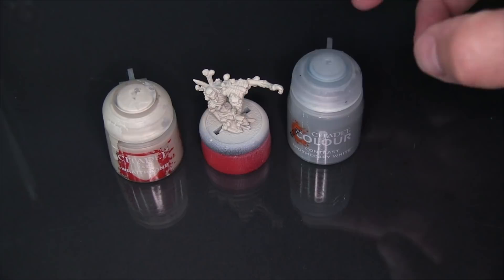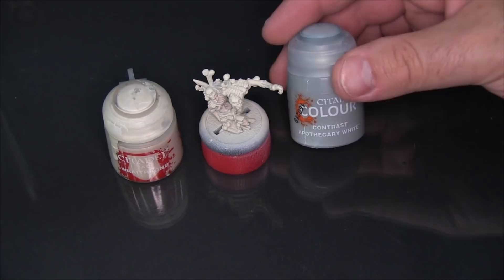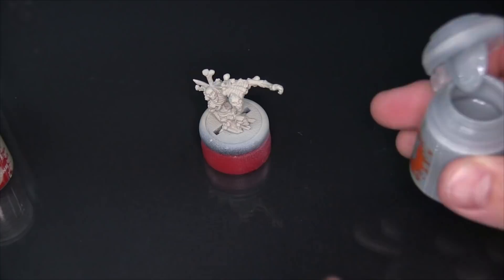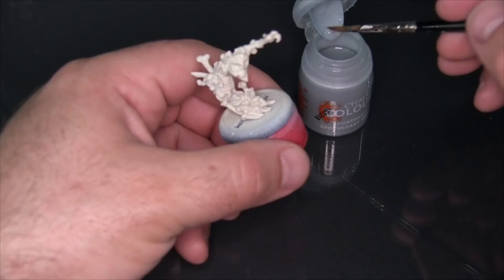Hey there, Mike here from Epic Duck Studios and welcome to the test bench. Today I'm going to be continuing to try out Citadel Color Contrast — in this case Contrast Apothecary White — over a base coat of Wraithbone, using this Privateer Press bone construct that came with Barnabas Lord of Blood.